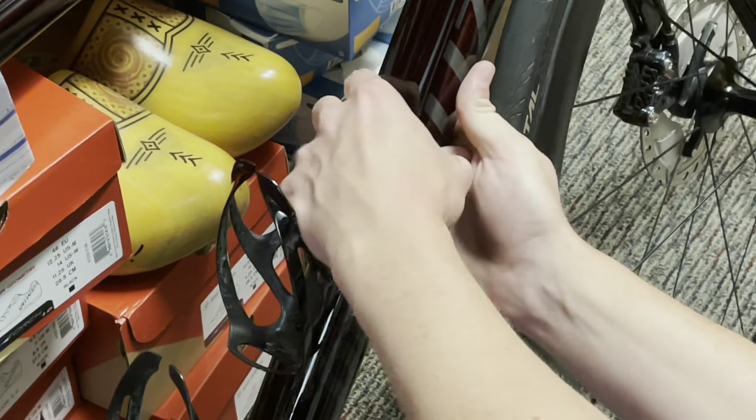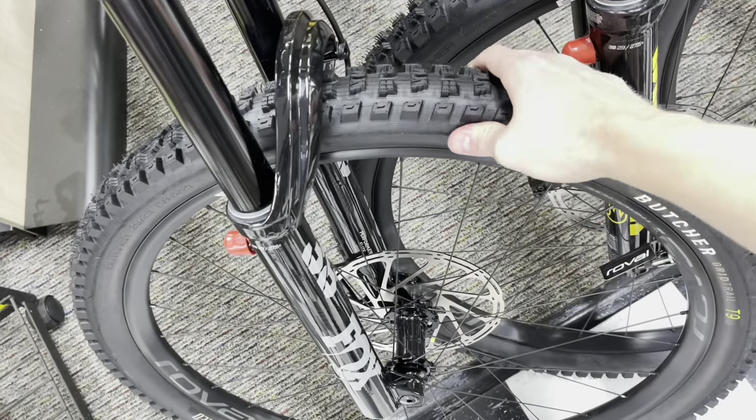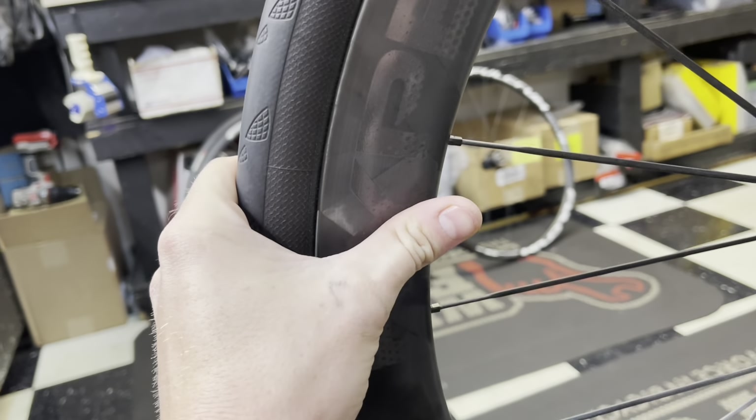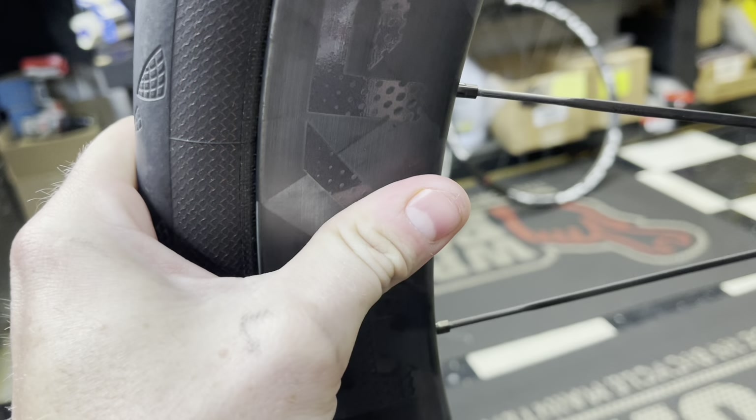A little bit of flex. Flex — every carbon, carbon, no metal. Carbon not metal. Tire — oh, flex. Windspace Hyper wheels — flex, flex.